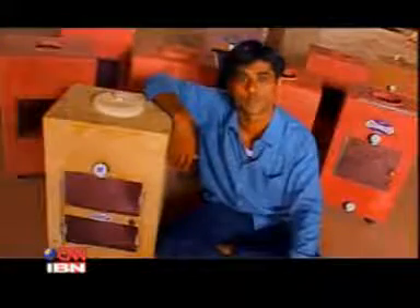Meet the inventor of Mitti Kool. My name is Mansukh Prajapati, from Rajkot, Gujarat. I have made the Mitti Kool.